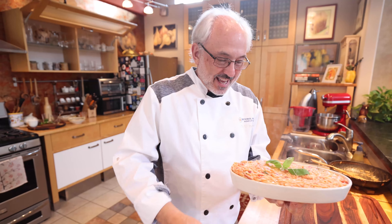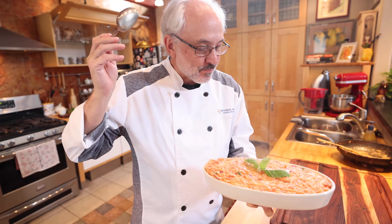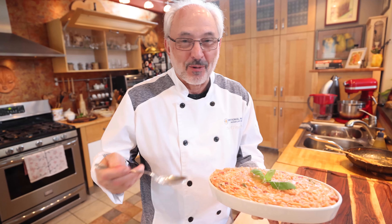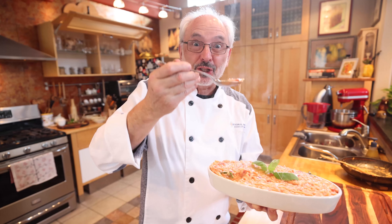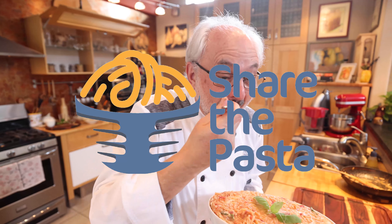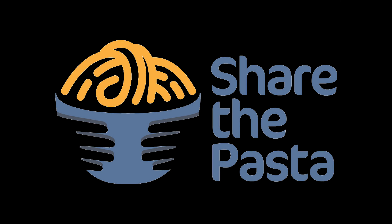Signore and signori, this is the Orzotto Caprese. This is Chef Rosario with the National Pasta Association. My mouth is watering because this is going to be so good. Buon appetito and share the pasta. We'll see you next time. Bye!